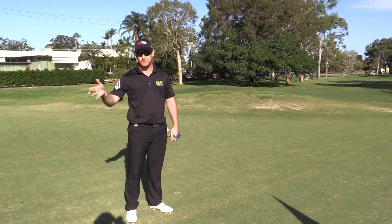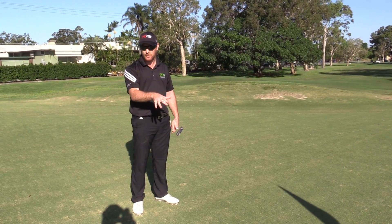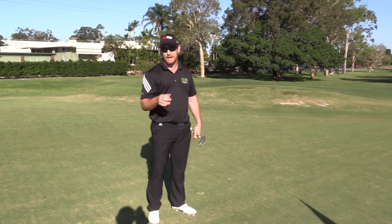Alright mate, one of the guys from the greenskeepers once told me if you repair your pitch marks it takes 3 weeks for it to grow back; if you don't, you're looking at a couple of months.